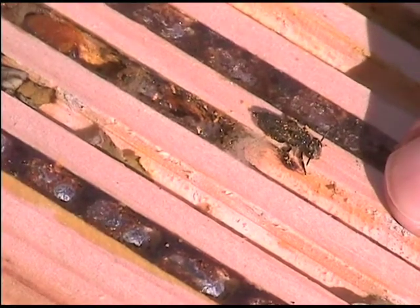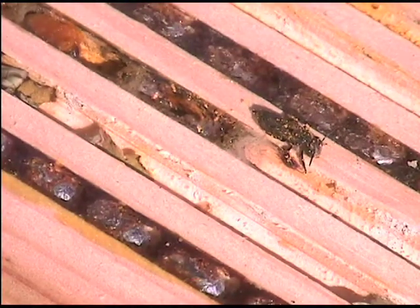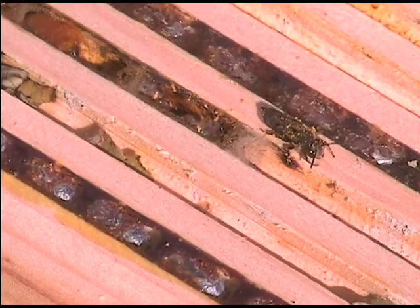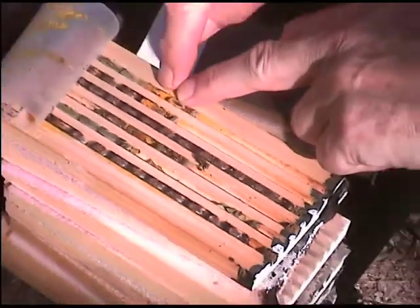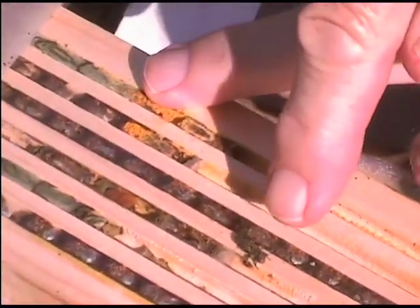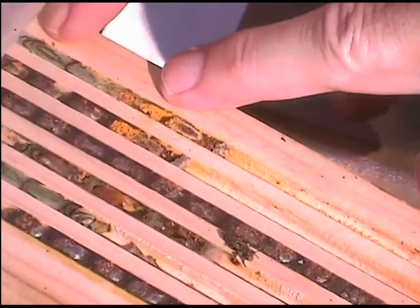Is it going to eat grubs as well? I thought these guys were vegetarian because they're bees. Well, I don't know if they eat the grub or not — it would be surprising if they ignored that possibility, but certainly they eat the provisions. So to go over again: these are three cells of leafcutter bees from last year. This one didn't develop, so it's full of pollen. I'm assuming the Coelioxys came out of one of the other two cells, and it's possible there's another cell with a leafcutter bee in it.